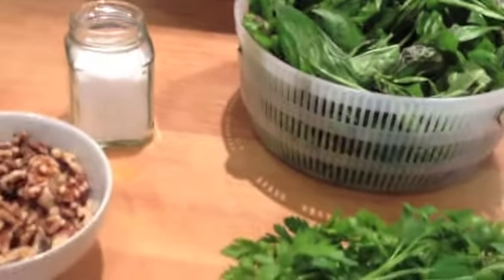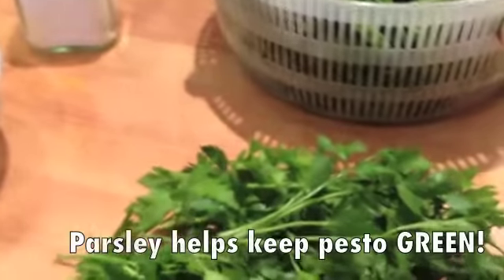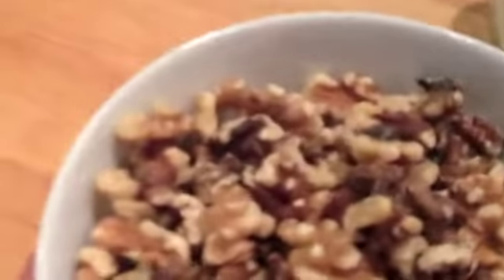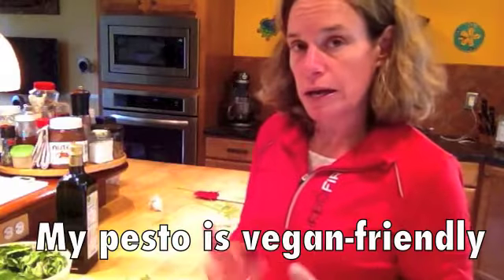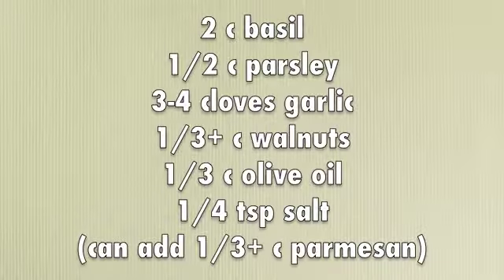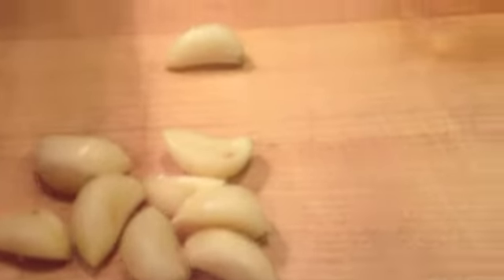A few things that are different with my pesto than many: one is that I use parsley, I use walnuts instead of pine nuts, and I don't use any parmesan cheese. It's easy enough to add the parmesan cheese when you are mixing it up later. That is salt. I've got lots of basil, garlic cloves, and olive oil.